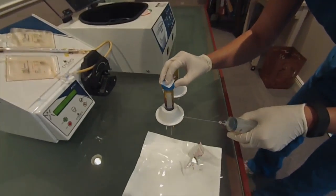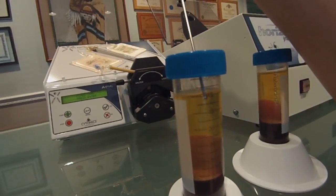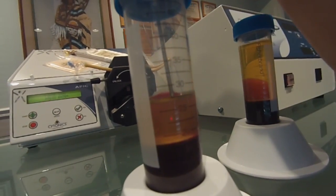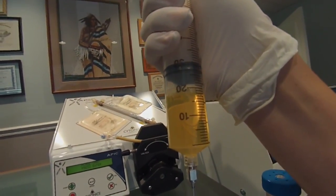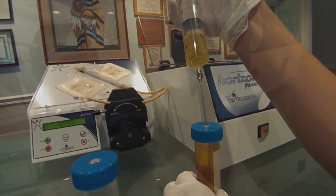Remove the sheath cap from the needle and discard. Alcohol wipe the septum of each centrifuge tube and carefully insert the plasma collection needle into the tube. Slowly collect plasma from the top down, collecting 15 to 20 cc's of plasma, being careful not to disturb the buffy coat. Ensure that the plasma collection needle is at least two graduations above the buffy coat at all times.